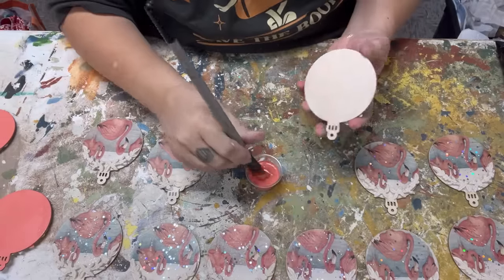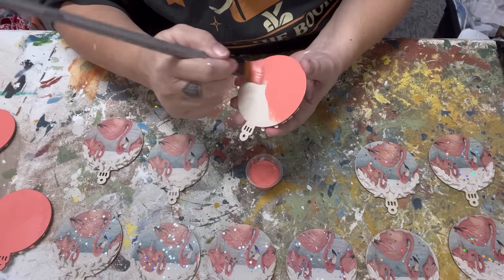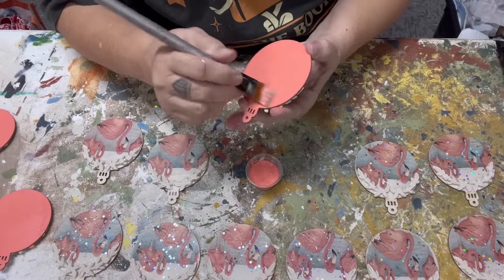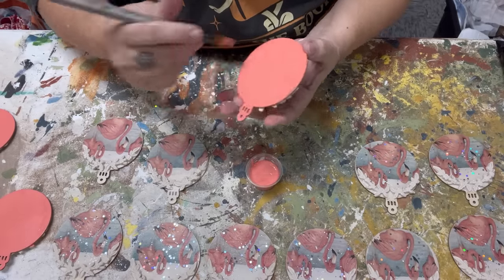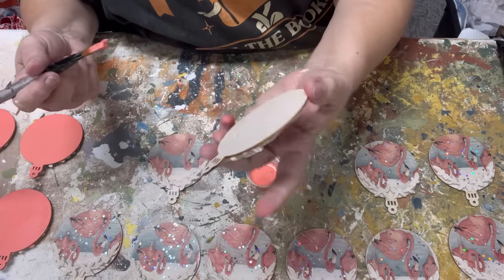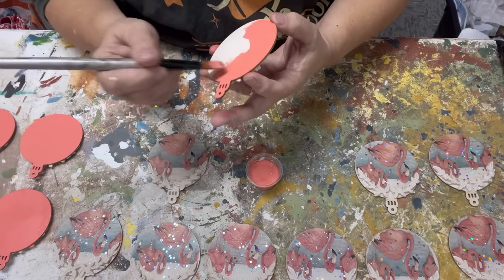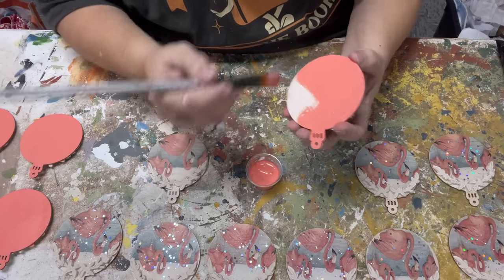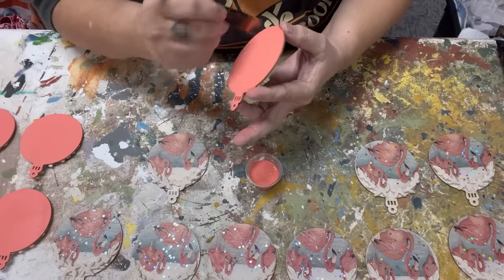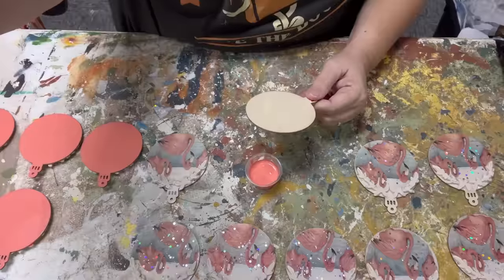So while these are glued on and drying, I am going to go ahead and paint the backs with Dixie Belle paint in the color Flamingo — because let's face it, these are some flamingos — and it adds a nice touch of coral to the back so if the ornament spins around you can see it and I really think it matches beautifully. I also love the fact that you could write on the back of these ornaments. My goal was that if people wanted to use these as gift tags, it would also work for that.